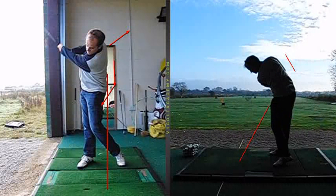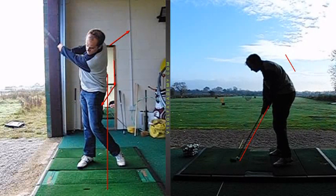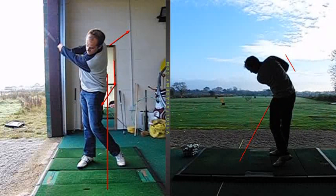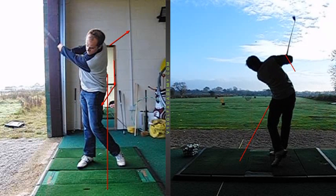Again, from the other angle, you can see how much you really do sort of cut across the ball. The club works under plane here, very much to the right, and whenever we see that happening, we're going to see a little bit of a release where the right elbow is forced to work upwards as you go through. So it inhibits your release a little bit.